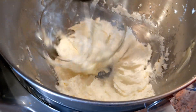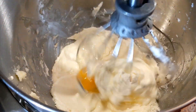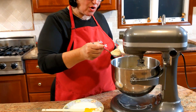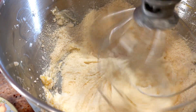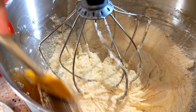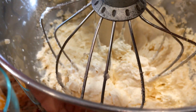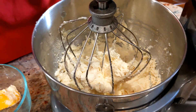Now we're going to add one egg at a time. Let the egg get very well incorporated before adding the next one. Now let's go ahead and add the almond flour one tablespoon at a time. Remember to always stop your machine and scrape the sides so it all gets very well incorporated. Look at it — beautiful, light and fluffy. Now set it on the side.